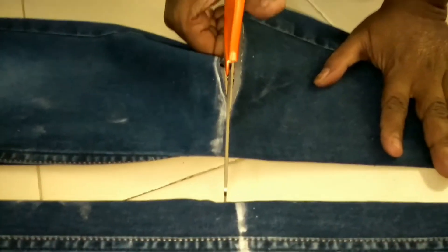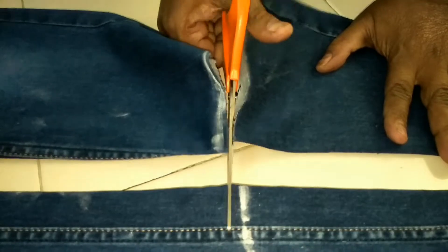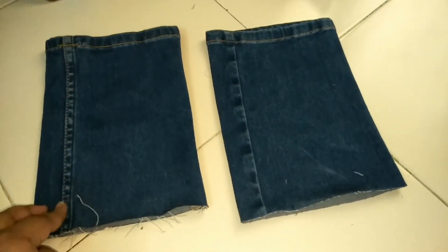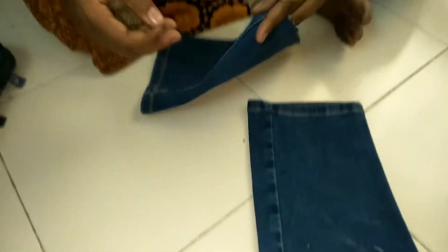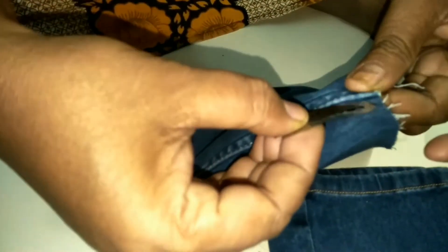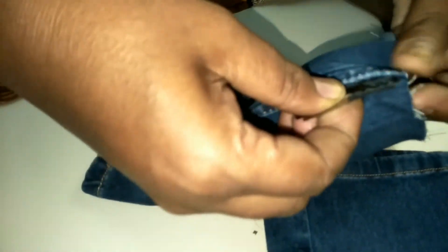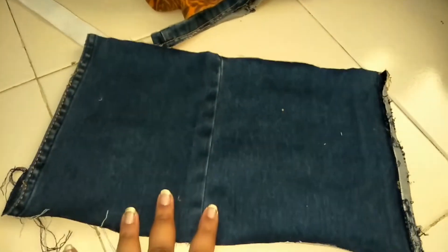Just cut it properly so you get equal parts. Now we got these two parts, you can see, and we have to remove the stitch from the side. As you can see, I am doing it with a blade. Just remove the stitch, to cut it from the side so we can make it smaller.